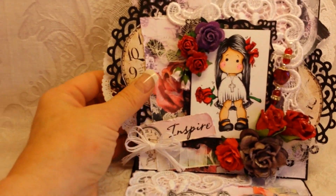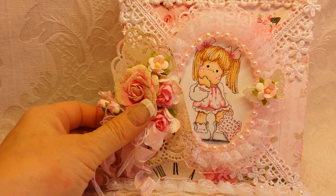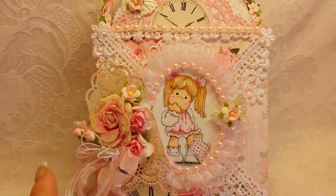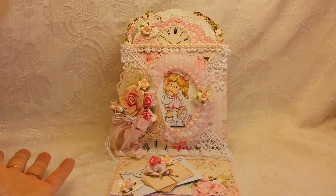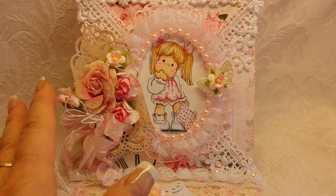Card one and card two both have black. Card number three definitely does not have any black. This is a different collection — I think this is the Easter Elegance collection. What I did was I made an easel card, as you can see. And what I did was I made the topper to the easel card a crisscross card.